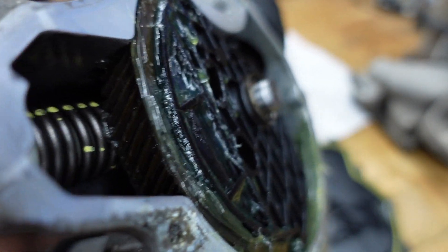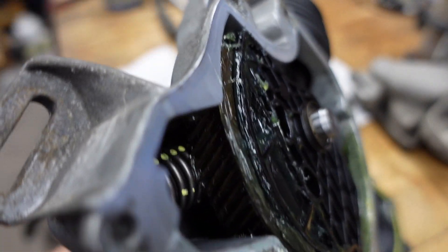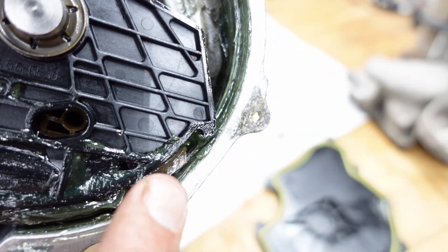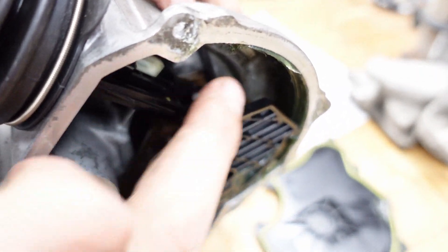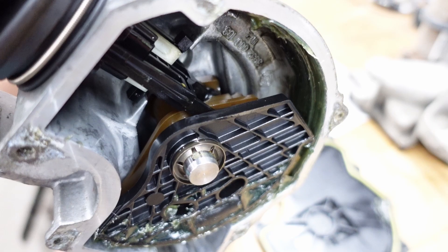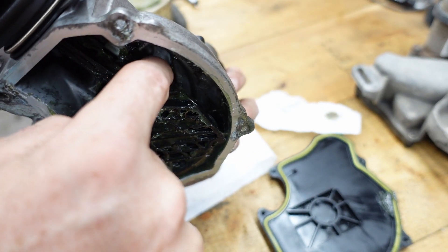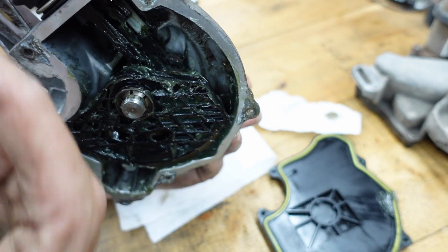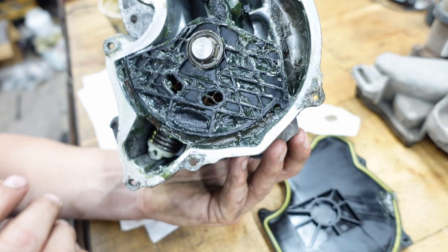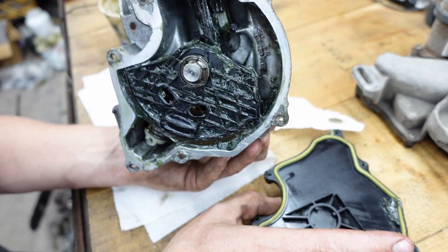Now you can see much more clearly the gearing that's inside there — you can see the gear that the little stepper motor rides on, and how it would spin that around. This actually gives me a lot better access to get some grease into everything. I'm gonna keep getting in there with my finger and greasing things up. There's a little ball in there for the shaft that goes in and out — I've made sure to get some grease on it and tried to get some on everything I can see. I think that's as good as it's gonna get, so I'm gonna throw this cover back on.